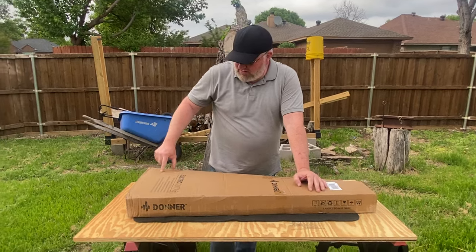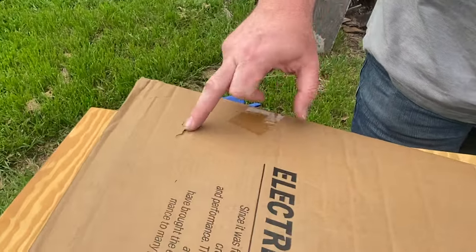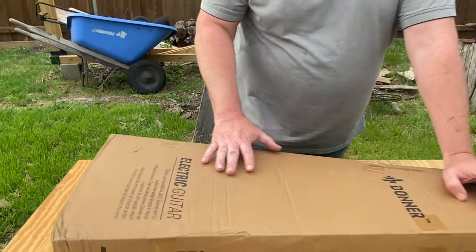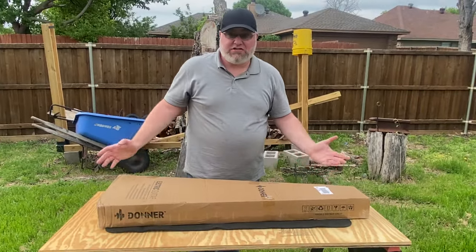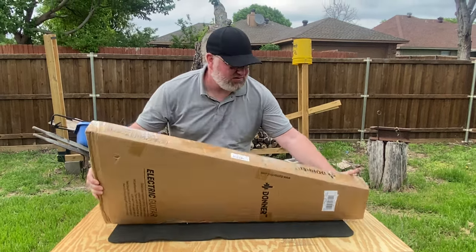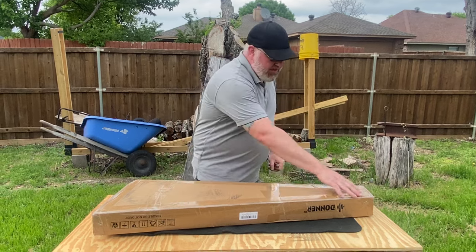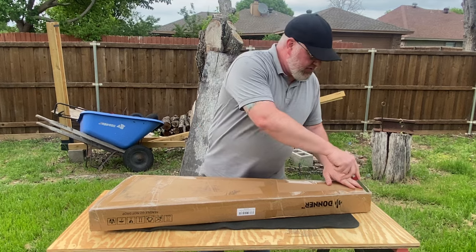There's a slight little impression right here — it kind of dented in — but hopefully there's enough packaging inside that it won't be any kind of issue. We shall see. It might be a bunch of sawdust by the time we open the box, but here we go. It's all taped up around all the edges, so they did a fine job of that. We're just going to cut this tape.